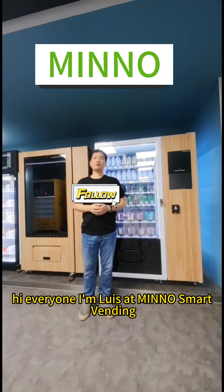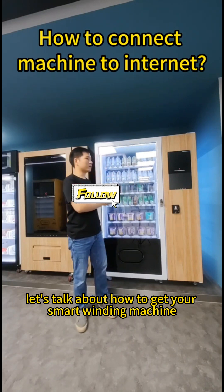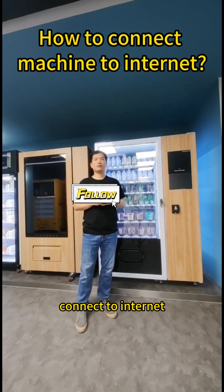Hi everyone, I'm Louis at WinMe Smart Winding. Today let's talk about how to get your Smart Winding machine connected to the Internet.